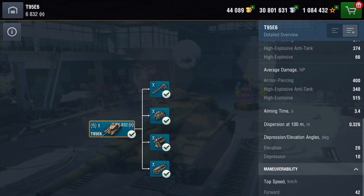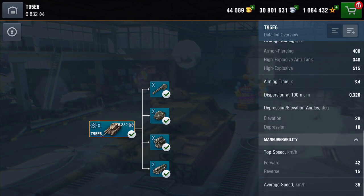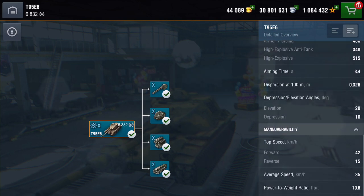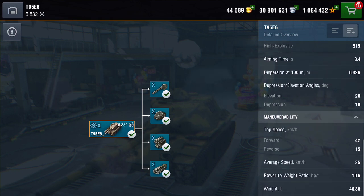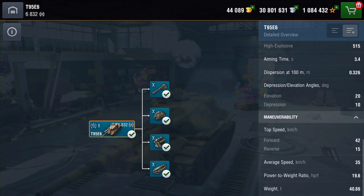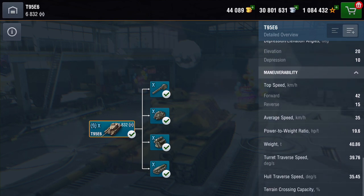Aim time is 3.5 seconds, near as damn it. Depression, as I said, is 10 degrees, and the elevation is 20 degrees. Speed-wise, top speed going forwards is 42, going backwards is 15, which gives you an average speed output of 35. Weight — well, it's not exactly heavy — it's about 41 tons.